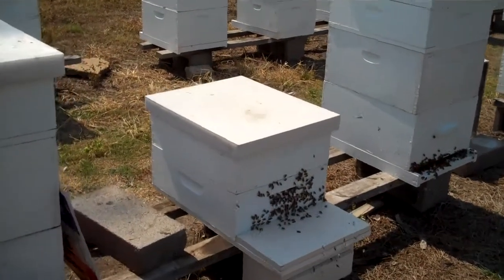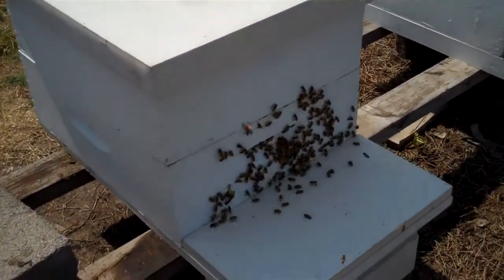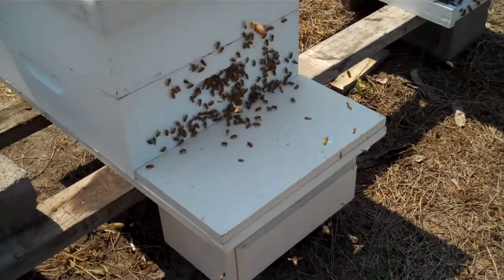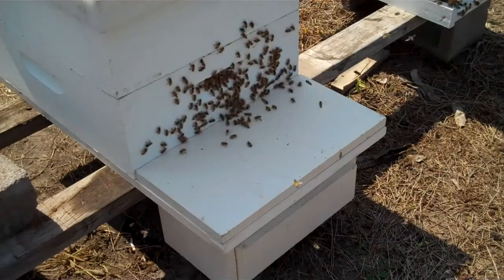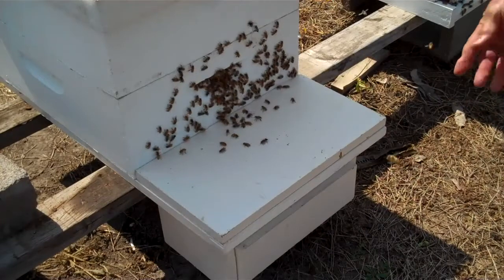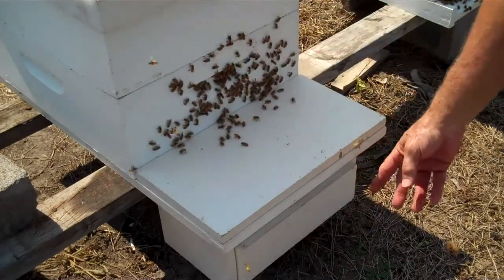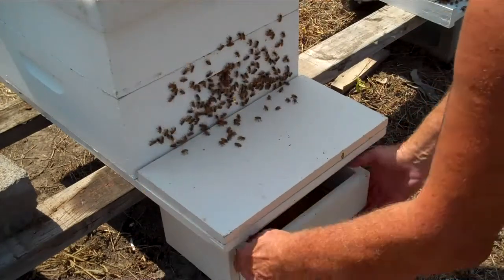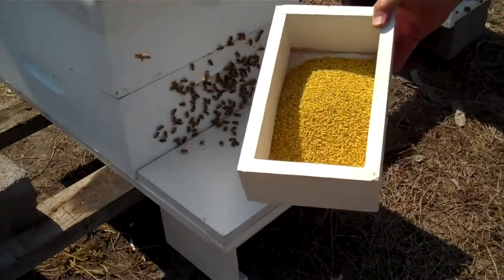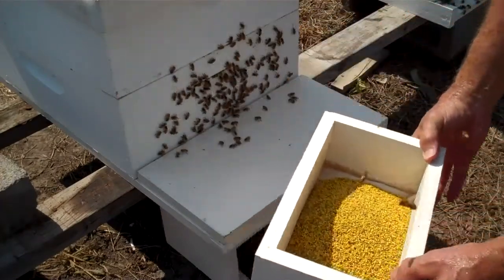I'll show you a pollen box and how we beekeepers collect pollen. It's very simple, and there are different kinds, but basically they all work the same way. The bees fly through the pollen box to get inside the hive, and when they do, it bumps the pollen off their legs into the pollen box. You see the nice pretty pollen, and you have to harvest that daily.